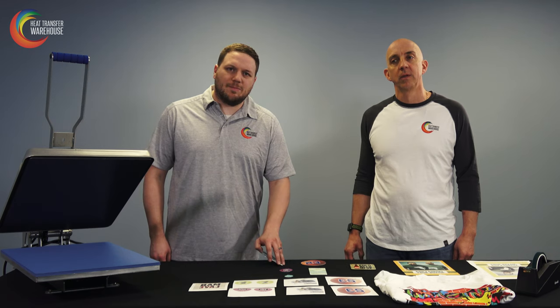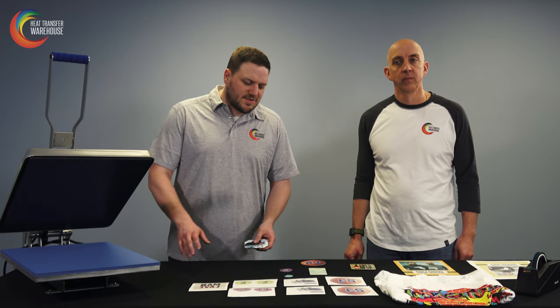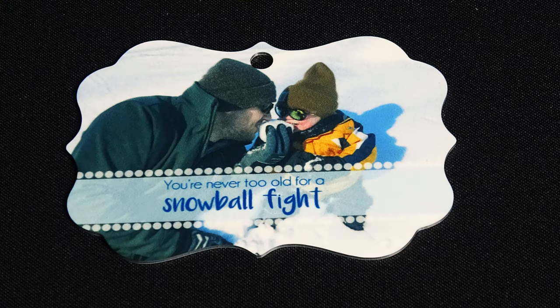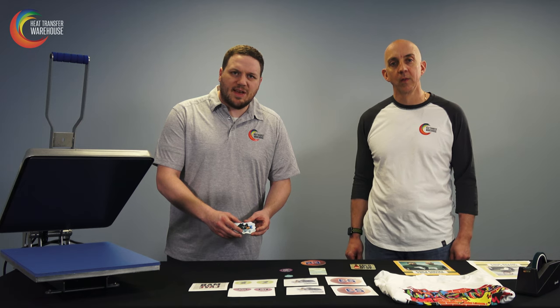Now let's explore some of our dye sub blanks and how you can market those. This is just a small selection of what we offer on our website at heattransferwarehouse.com. Here's one of our ornaments — it's a double-sided ornament. Ornaments are great for births, birthdays, and different occasions with photos or your own personal art.